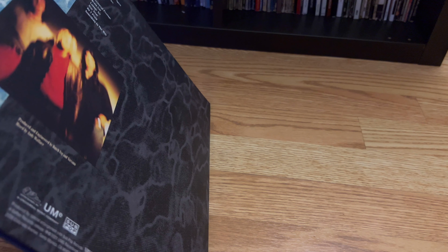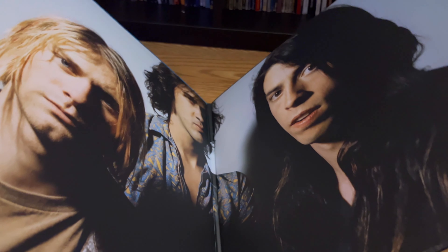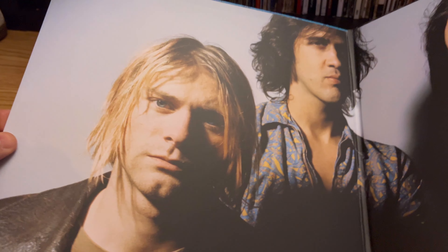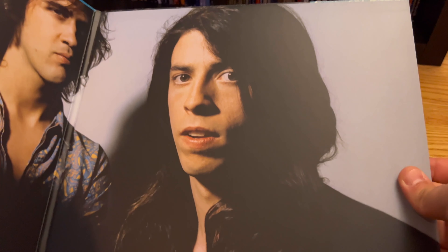Here it is. I've never had this on vinyl, so this is a new experience. I mean, I do have all the Nirvana albums on CD. Oh nice — gatefold! And it looks like it's not a double record, which is fine. I guess I got the standard edition.